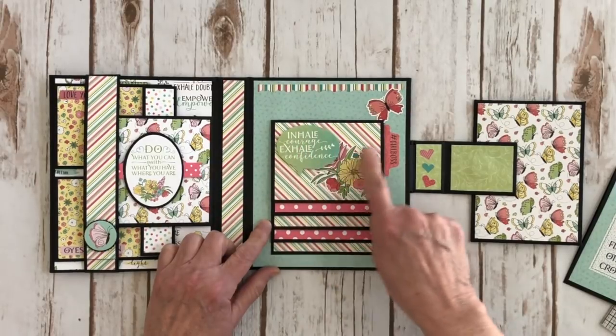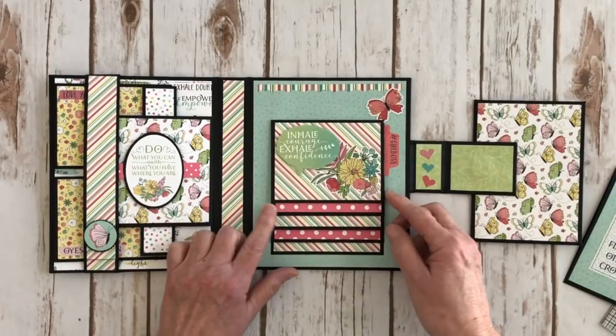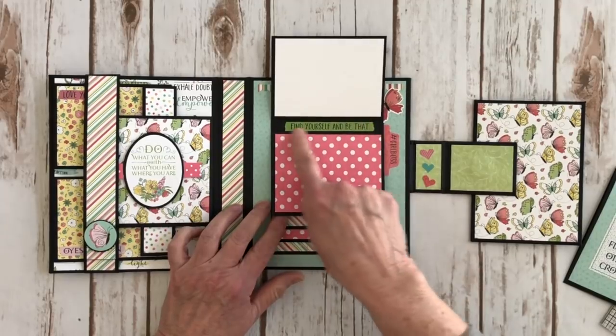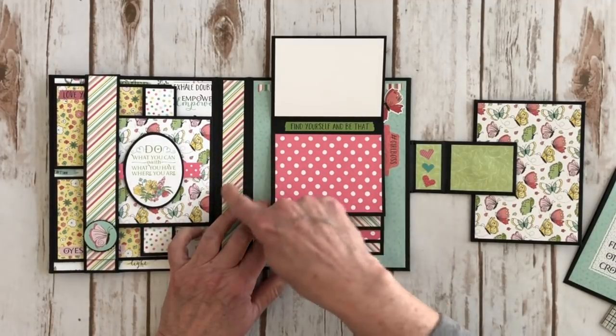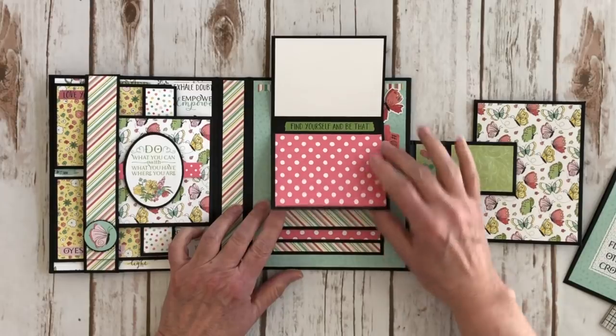This is another piece of ephemera and a pretty little floral sticker here. I put this on some foam tape and you open it up like this — I have some little cardstock here and some cute little word stickers. It says 'find yourself and be that,' and this polka dot paper is actually from Lawn Fawn, but I thought the colors matched this collection so I wanted some more of a solid color there.